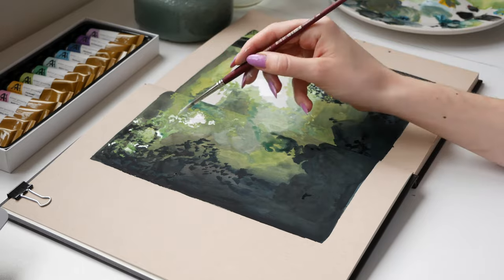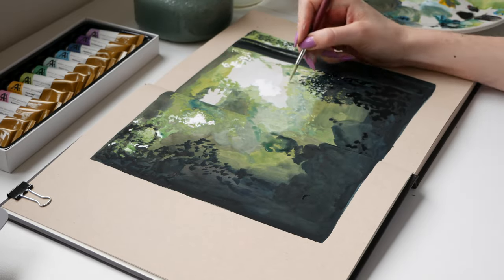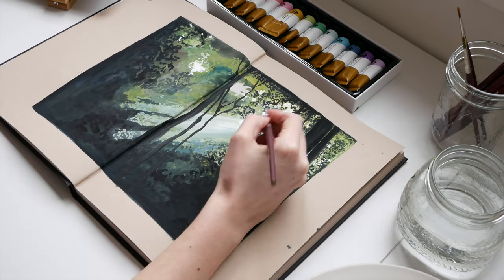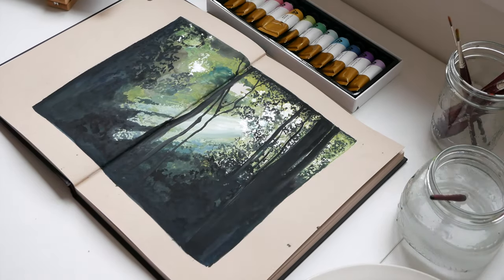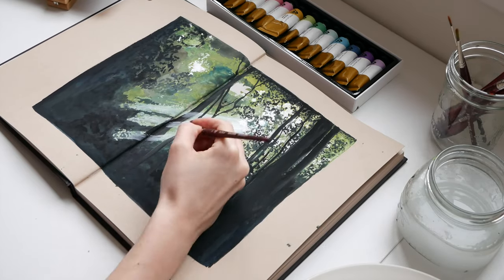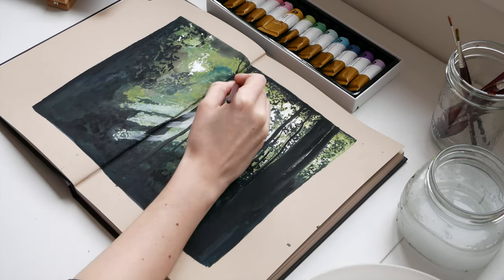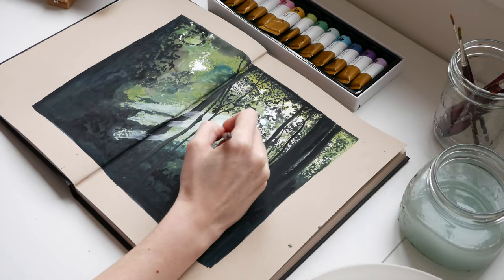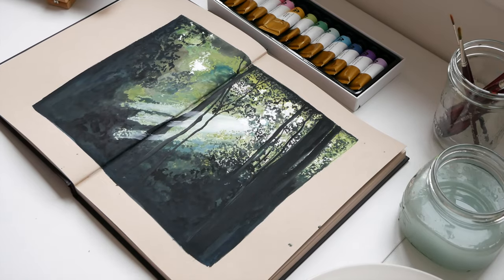The first sketchbook is the one I'm painting in right now — the Strathmore 400 Series Mixed Media paper in toned tan. With my approach, I love to layer paint a lot. My first layers are always watery base layers where I'm laying down big areas of colors and shapes to build on top. This paper takes all the layers and water so well; it takes a lot for this paper to start peeling, and because of the thickness it hardly buckles.